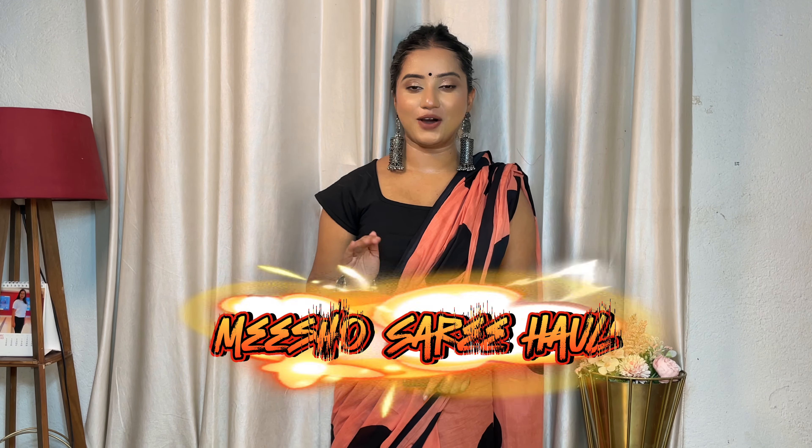Hi guys, welcome back to my channel. Today I am going to take a look at Meesho, where you will get seven sarees. We said we would do this review last time. Let's review them — they are very affordable, summer-appropriate, in cotton, rayon, and linen fabric. Today's haul is amazing, with pure cotton and cotton silk fabrics, starting price from Rs. 250. Let's go into the video.